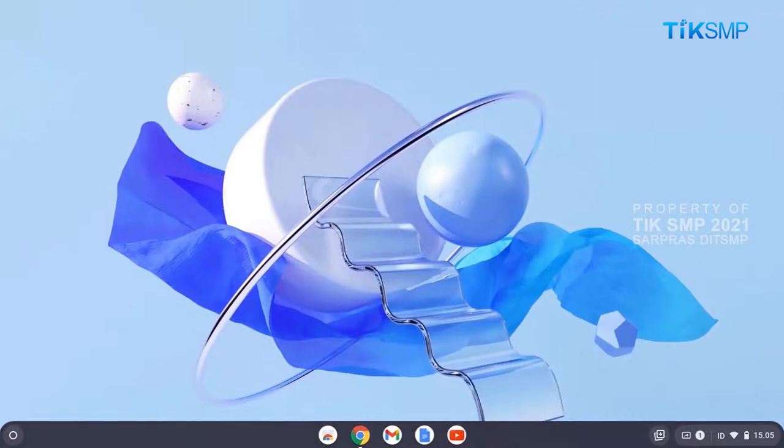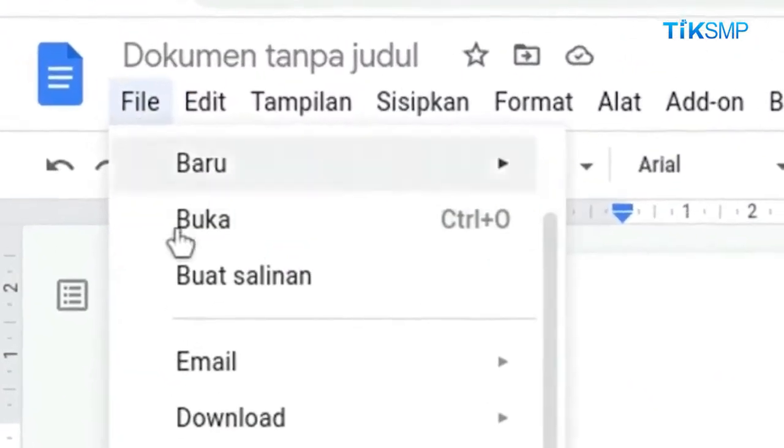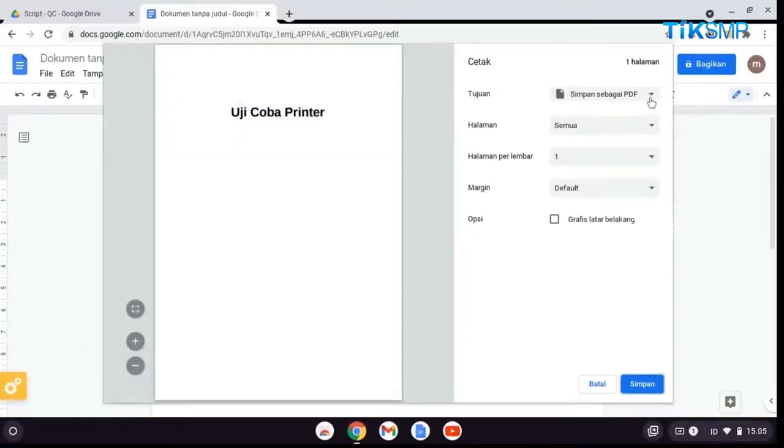Tahap selanjutnya, buka dokumen yang akan Sobat Pendidikan cetak. Kemudian, pilih file. Pilih cetak. Atau tekan tombol Ctrl dan P pada keyboard.